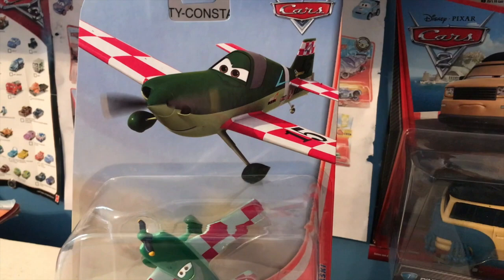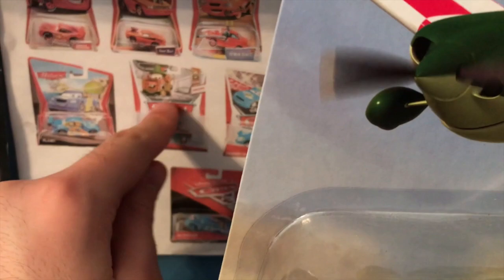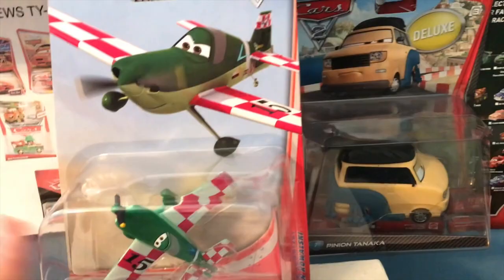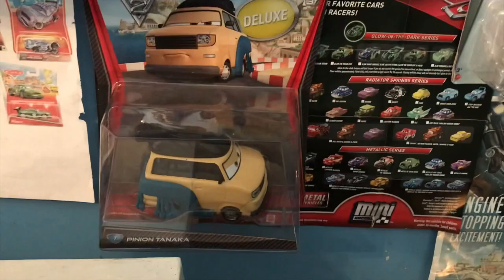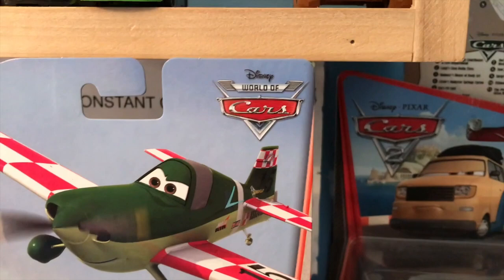Taking a closer look at the packaging, it's quite interesting. I really like that the Planes die-cast card backs set themselves apart from the Cars ones. This was the style of packaging Cars was using in 2013 with this sort of shape. I definitely prefer the Cars shape and style of packaging compared to what they did for the Planes here, but I like that they made it pretty different while still keeping it kind of the same. Planes is not a Pixar movie — it was made by Disney Toon Studios.